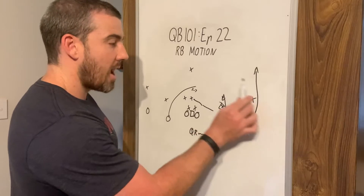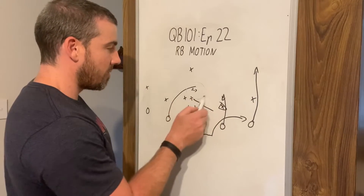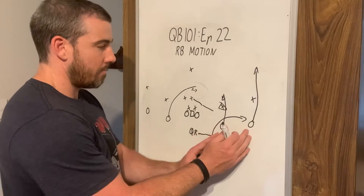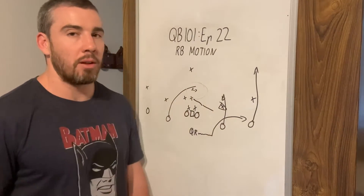Because when this defender reacts and comes out, we might be covered three on three. But the space that they came out of right here is going to be open. So if they don't react, we go to the original play side. And if they do start reacting, then we can come back to the middle of the field.